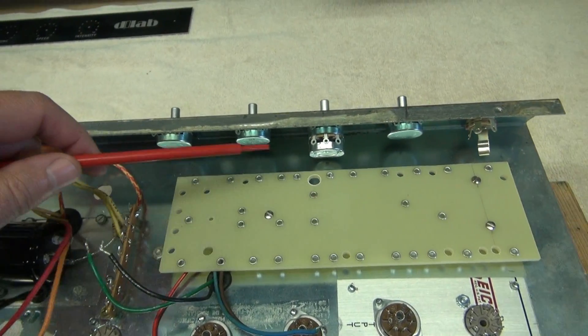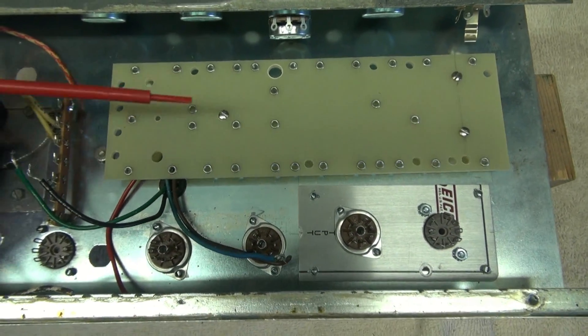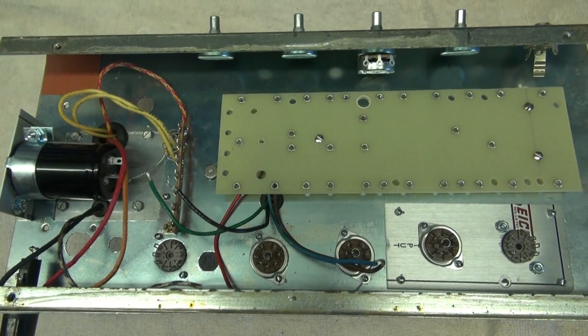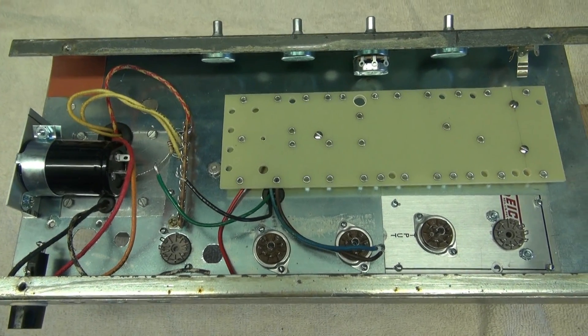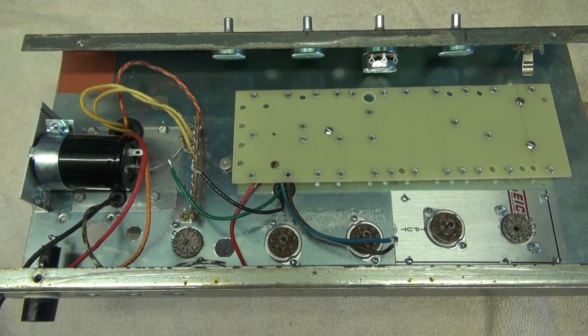Looking at the bottom side of our amp project, you can see a filter cap installed, controls in place, the new eyelet board, and tube sockets all ready to be wired. It's going to be a pretty clean little layout. Remember, this is just a basic Fender Princeton circuit — no reverb, no fancy stuff, just a super clean little amp.